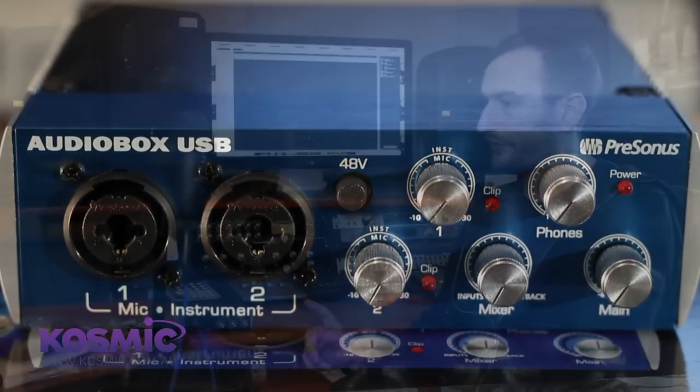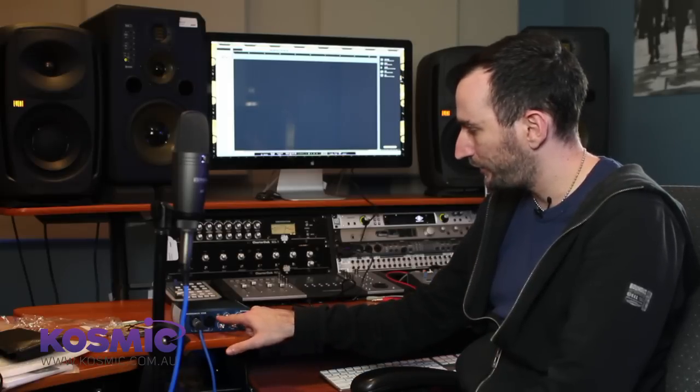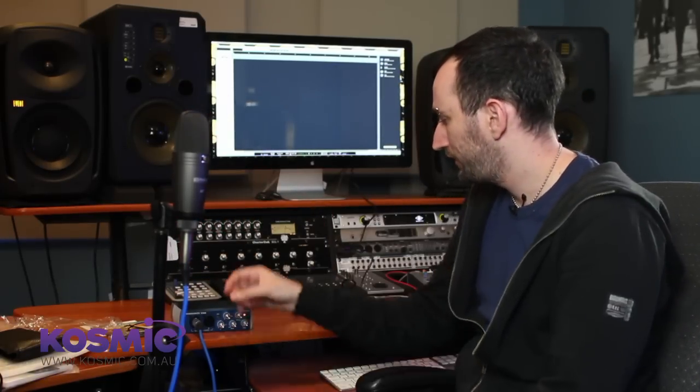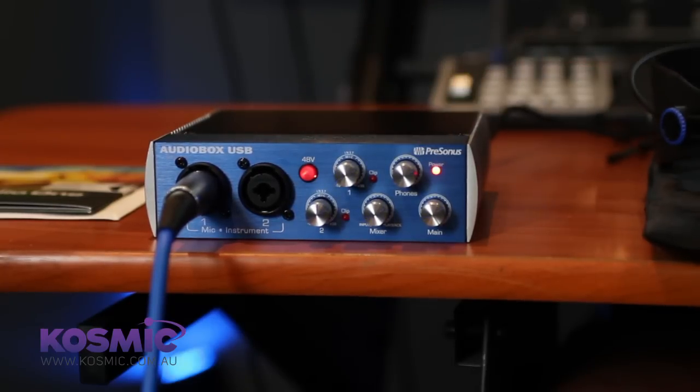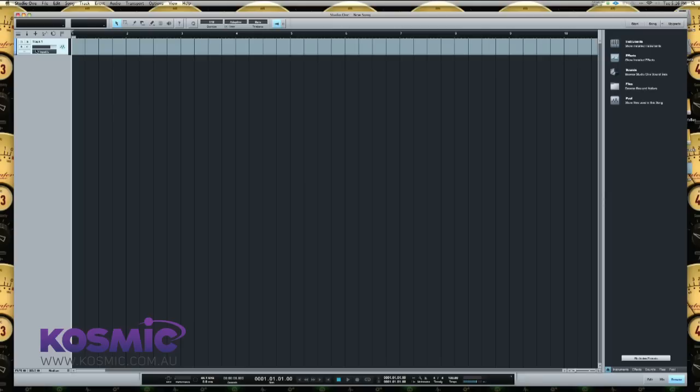Now when I drop down this menu I've got two options: left and right, which correspond to inputs one and two on the interface. For this channel I'm going to select Left. This means the software channel is now receiving the signal coming from the microphone into the first channel on the interface. One other very important thing: because I'm using a condenser microphone, I need to turn on phantom power. You'll see a button here that says 48V — press that if you're using a condenser. If you're using a dynamic microphone like a Shure SM58 you wouldn't need this.